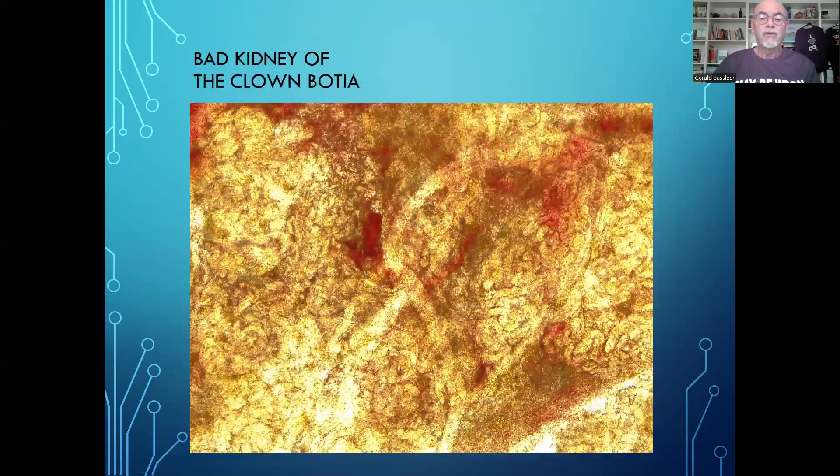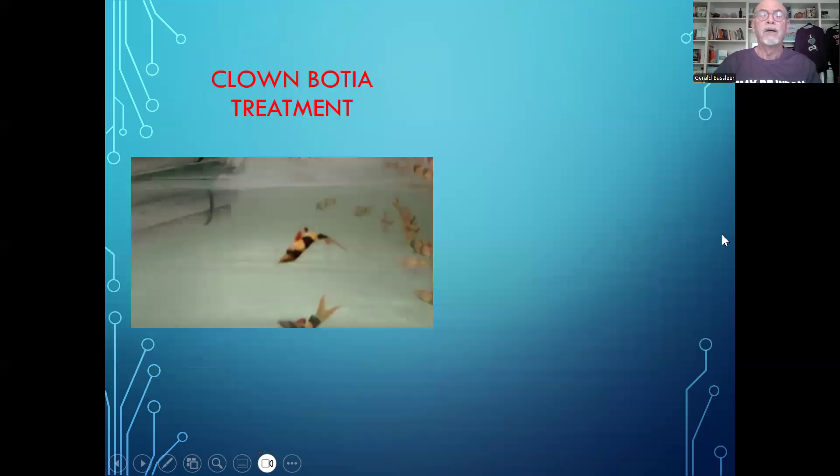Here we see the kidney, which was also in bad shape. You see the bleeding areas, and the little tubes that are not well open and are clogged up. So the kidneys were not functioning normally anymore — just one organ that was already in bad shape.